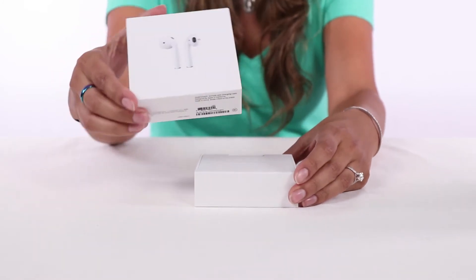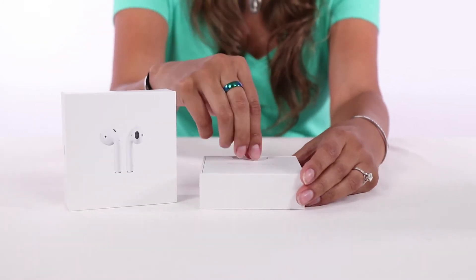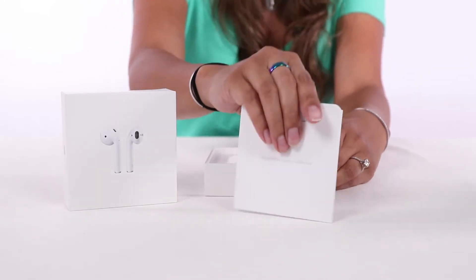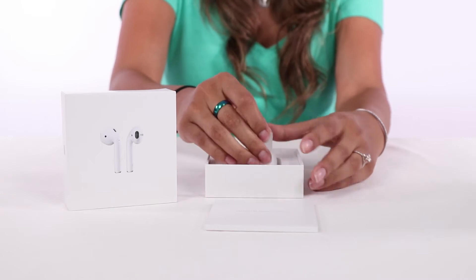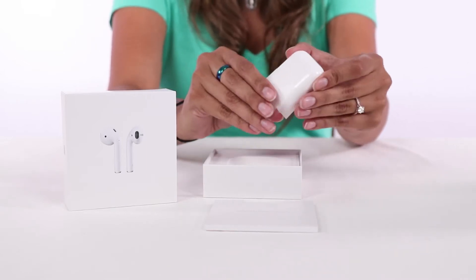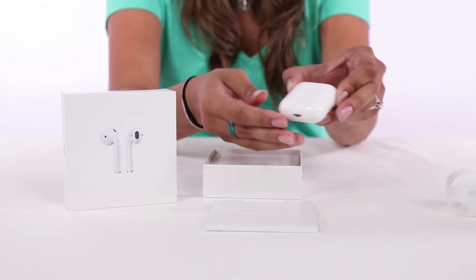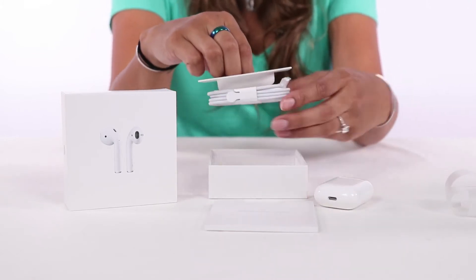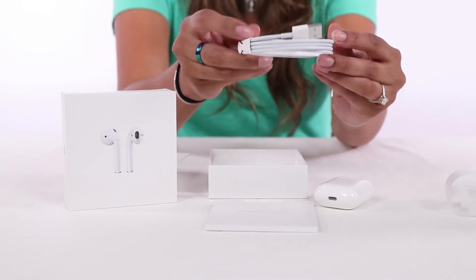I've already gone ahead and taken off the plastic — let's open it up and check out what's going to be inside for you. Here we have the charge case with the AirPods inside, and then you get your USB to lightning charge cable.